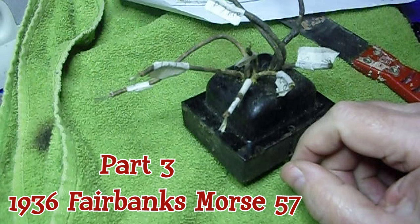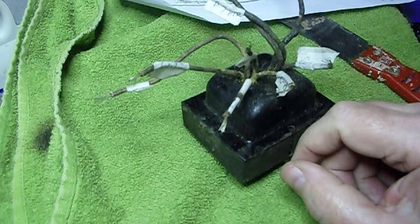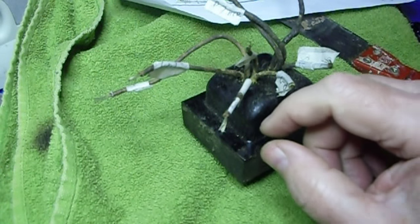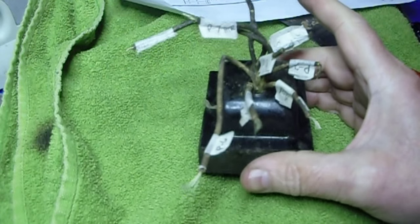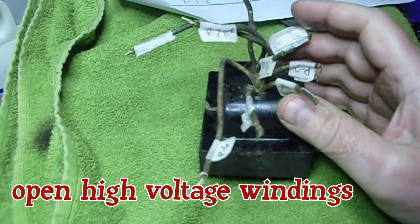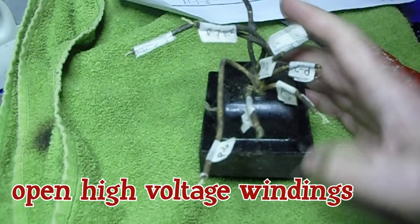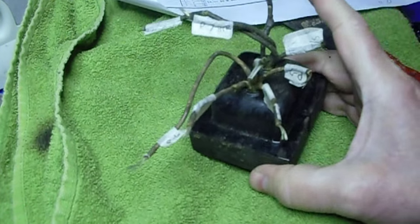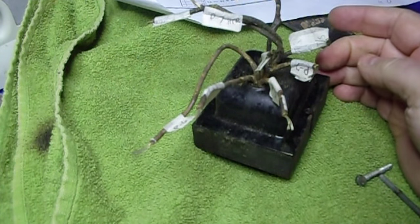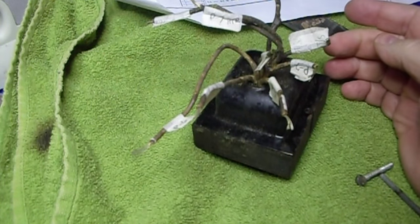Welcome to part three. When last I left you, I had a bad transformer. So I pulled the transformer out and we'll take a closer look at it. I rechecked these wires outside of the chassis, and there's still no continuity. So the only way I see to get this clamshell off is to pop it.